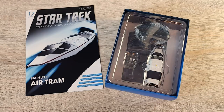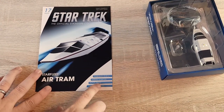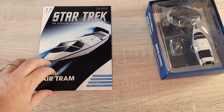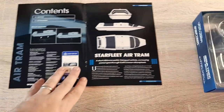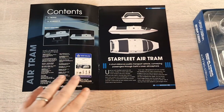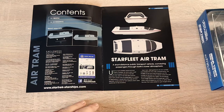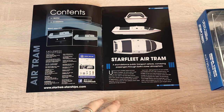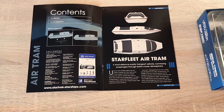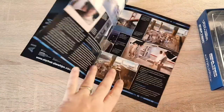So folks, here we have the Air Tram. Let's have a quick look at the magazine. Passenger vehicle, length 12 meters, active in the 23rd century, and a crew of one. Two sections: we have the profile schematic and some information on the profile of the ship. This short-distance public transport vehicle conveying passengers from Earth to the low atmosphere was used by both Starfleet personnel and civilians. Starfleet Air Trams were part of the transport network in the San Francisco Bay Area in the late 23rd century.